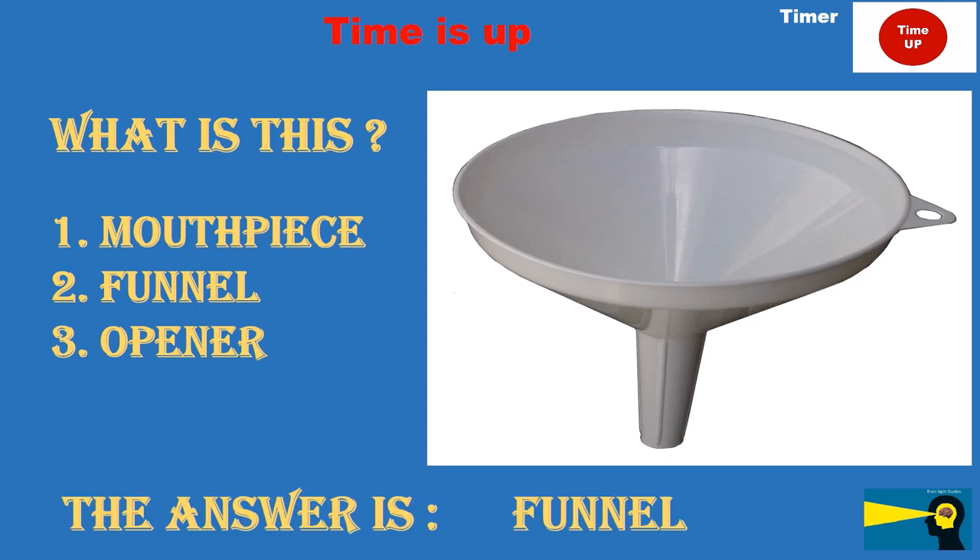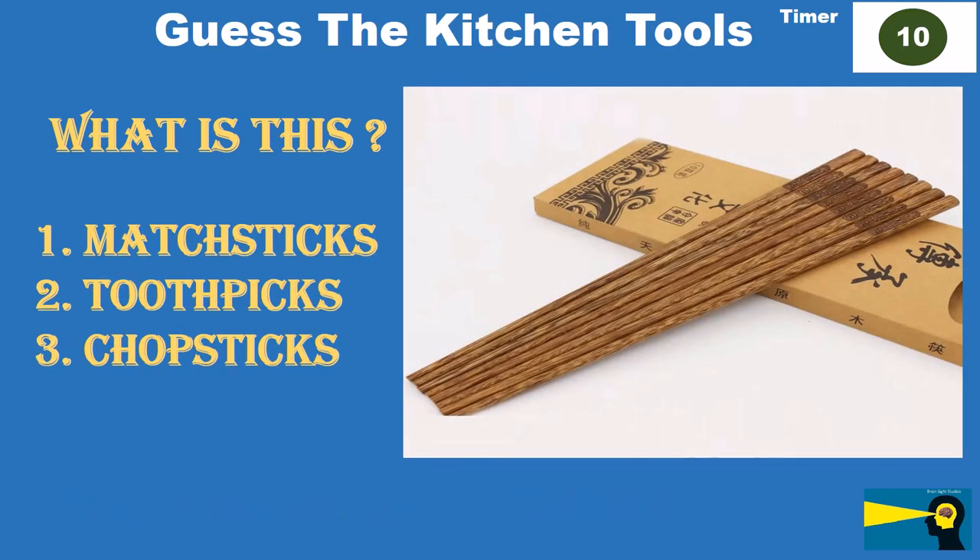What is this? Option 1: matchsticks. Option 2: toothpicks. Option 3: chopsticks.